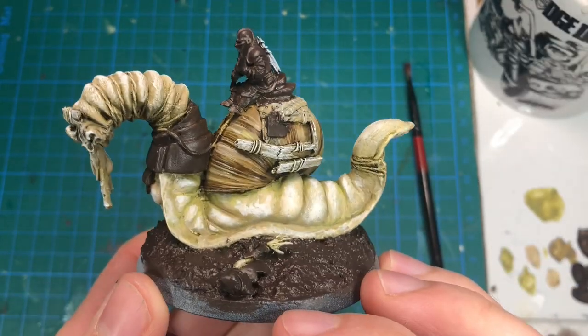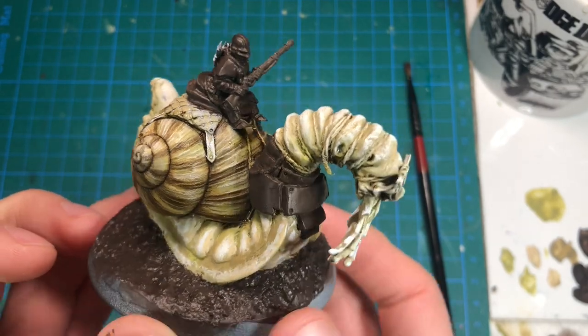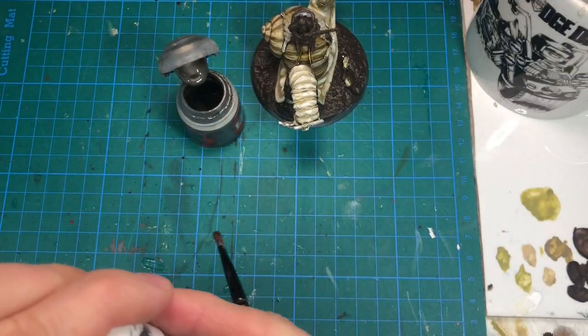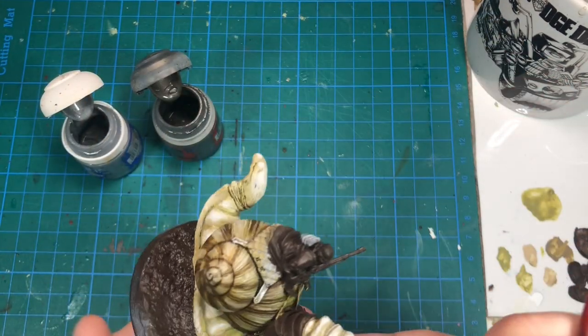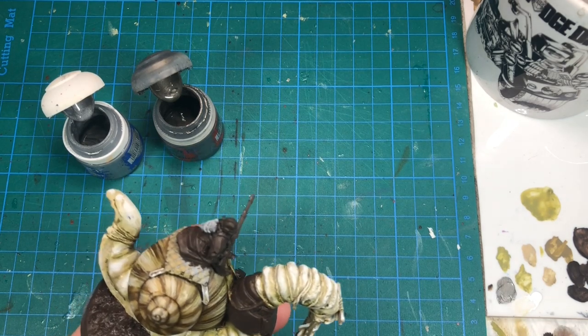I painted all the metal areas and also the base with brown, as it's going to be a good base layer for the metallics. I'm going to paint the metals with dry brushing and stippling, using just these two paints on top of the brown. I want some of the brown to be visible in the recesses, so I'm going to do a very light dry brush.